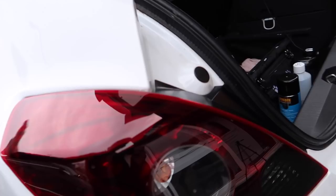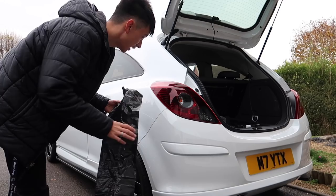Pretty much what we've got to do is tape up all of the paint and then we can start spray painting. I'm just going to be using garbage bags to wrap around it and then stick it on with sellotape and stuff like that.